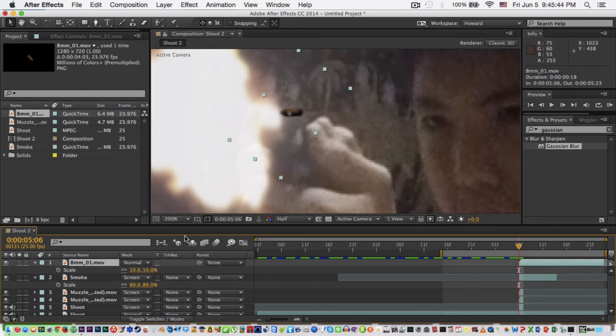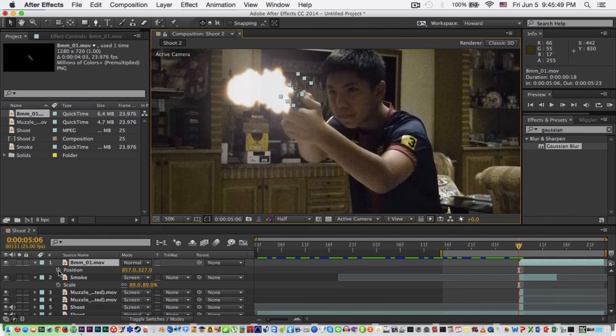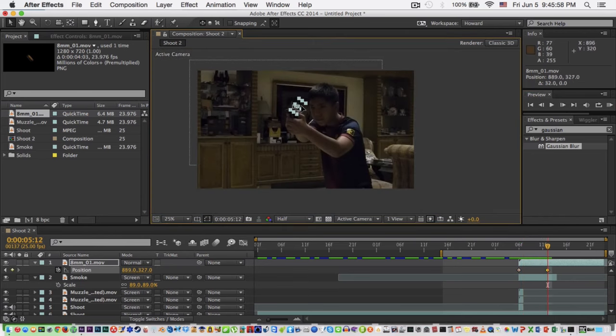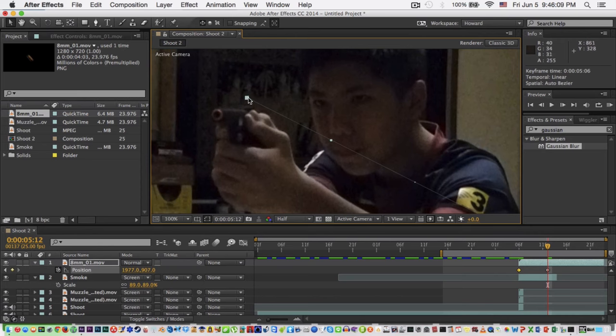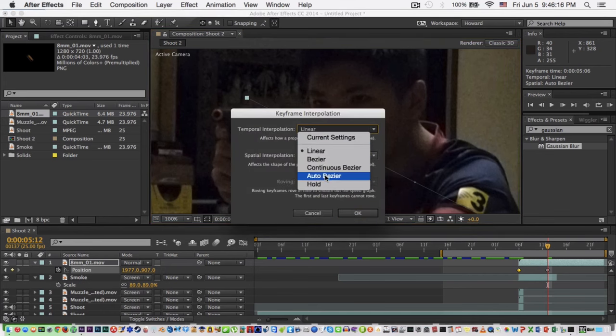Now what we're gonna do is change the position. Put a keyframe on the first frame, then go back about six frames and set a new position — move it down there. Make sure you right-click the first keyframe and go to Keyframe Interpolation.